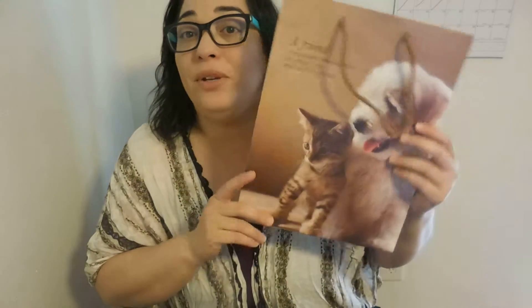Hi friends, welcome to my channel. Today I have a review video for you and it's about gift bags. Everybody is looking for graduation gifts, mother's day, father's day, birthday — and what better way to give a present than in a gift bag? You don't have to wrap it. I will show you these beautiful gift bags that I received free for testing from A Great Life.